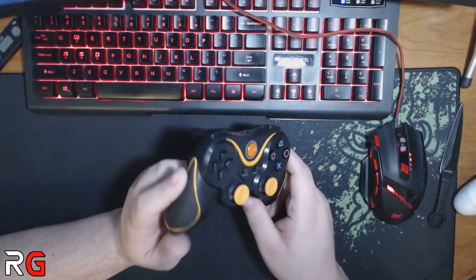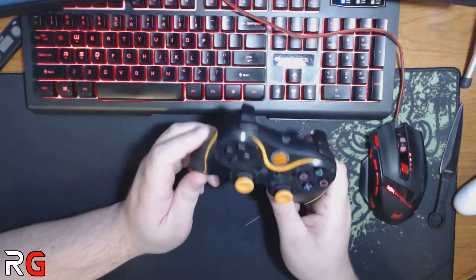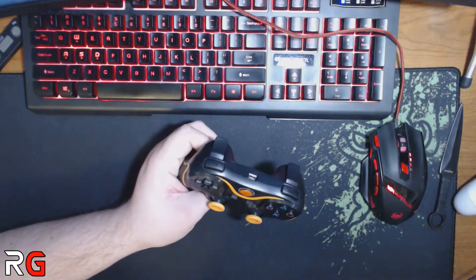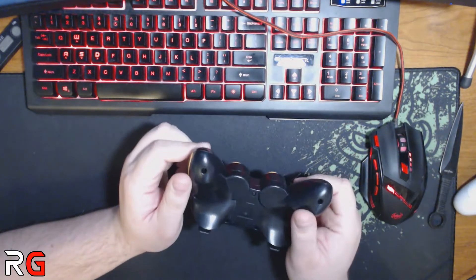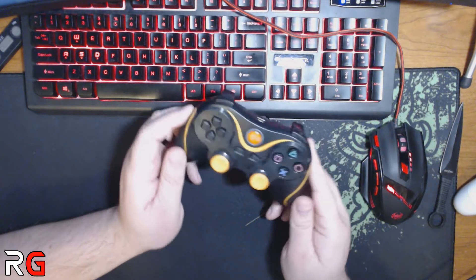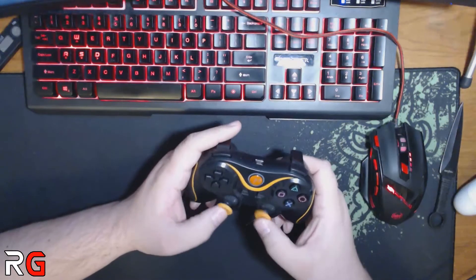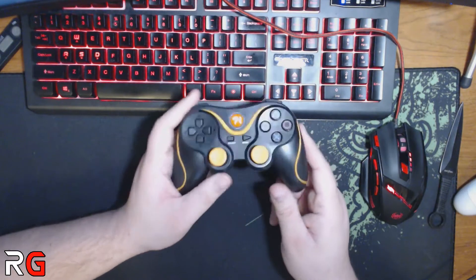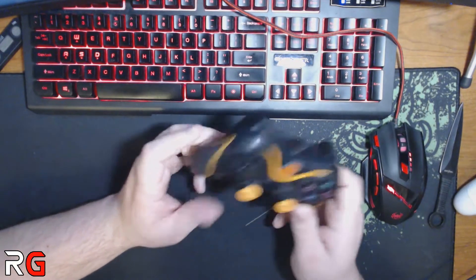Great option if you're looking for a cheap controller for kids, for yourself, or just trying to save some money. The budget aspect is definitely with these. They're actually called Slick Blue — sold by Slick Blue — they're called Slick Blue Wireless PS3 Controllers, for PlayStation 3, and there are a couple of different options.